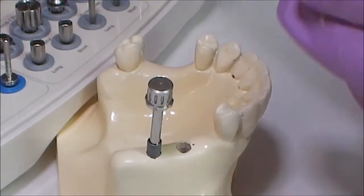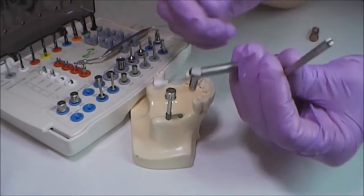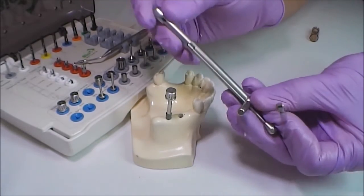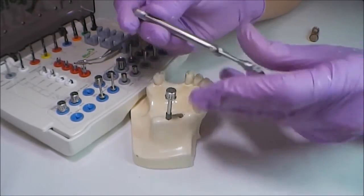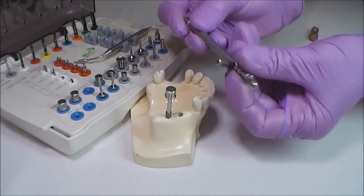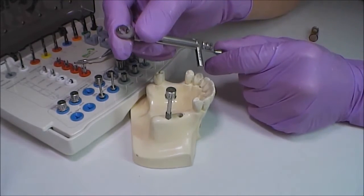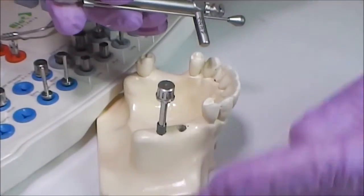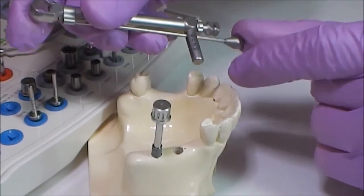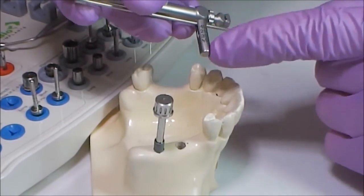To insert the implant properly into the bone without residual compression, there is a scale on the torque wrench. According to accepted standards, the implant should be installed with pressure not exceeding 40 to 60 Newton. A bigger value may occur briefly, but what is important is to perform back and forth motions and at the end to leave compression not exceeding 40 Newton.